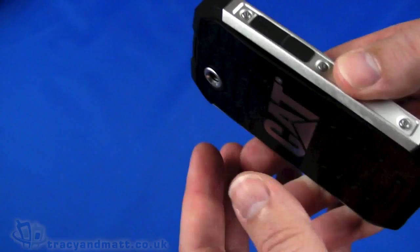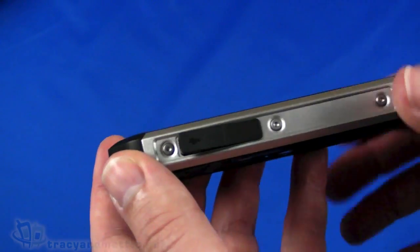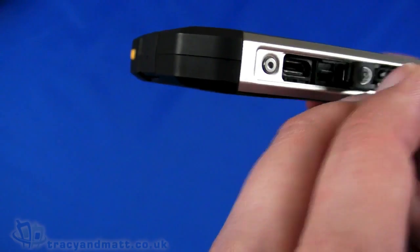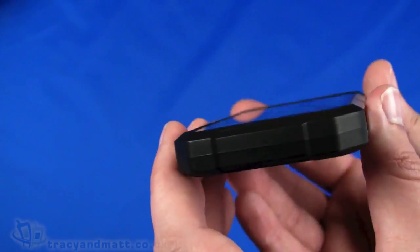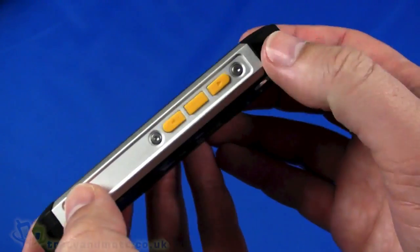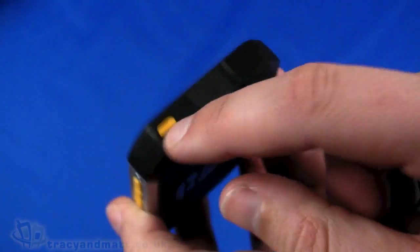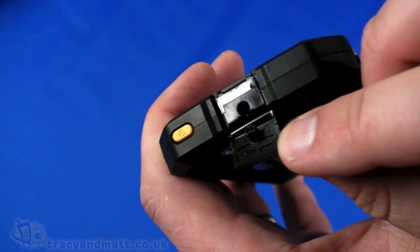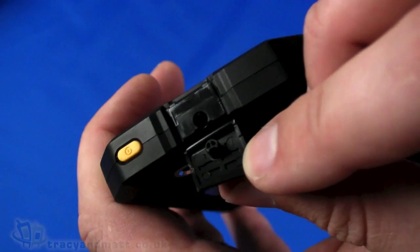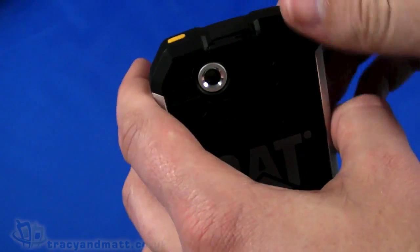On the left-hand side we have a rubber cover over the micro USB sync and charger connector — that does have a spare in the box. Nothing to see on the bottom at all, just the microphone there. On the right-hand side, up and down volume controls and a push button in the centre — possibly a camera button or menu button. On the top, a rubberised and sealed power button, and then a cover over the headphone jack — a 4-pole headphone jack for a wired headset or headphones with 3.5mm jacks. That also has a spare in the box.